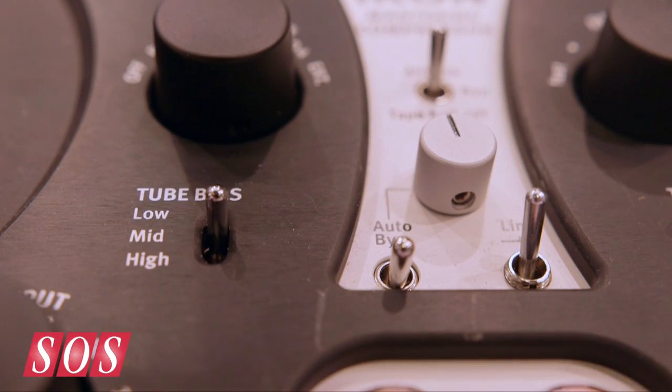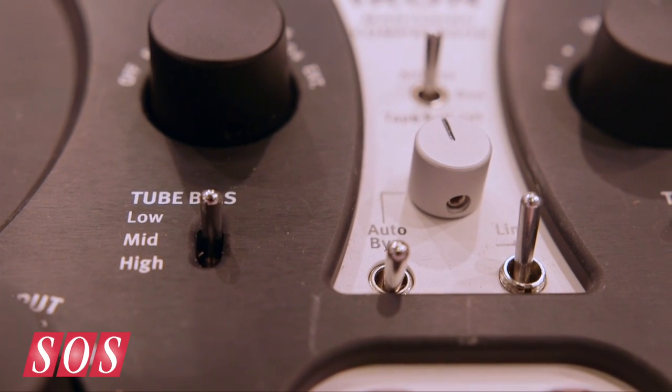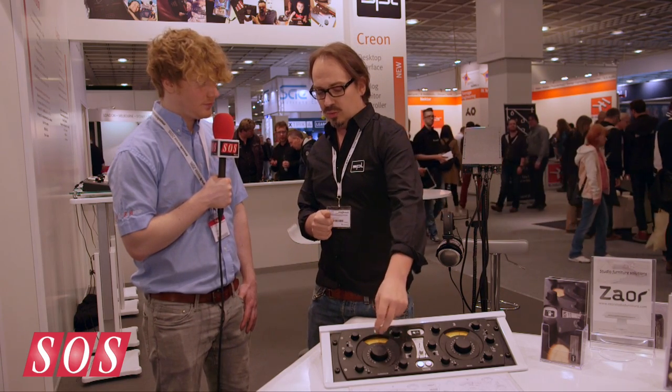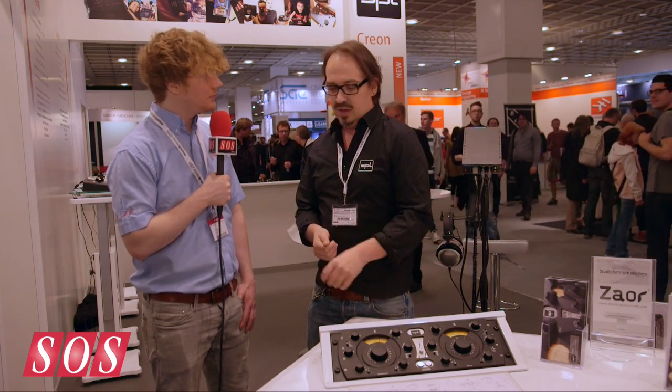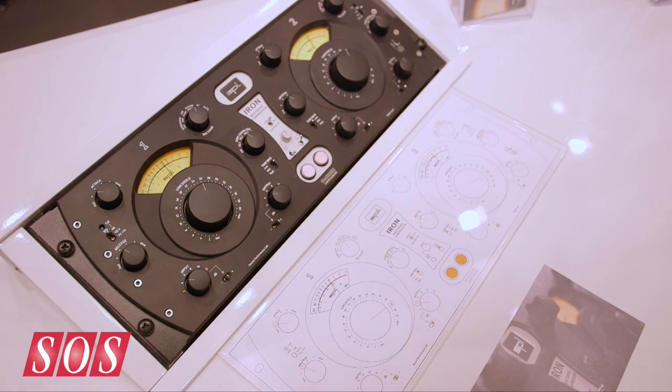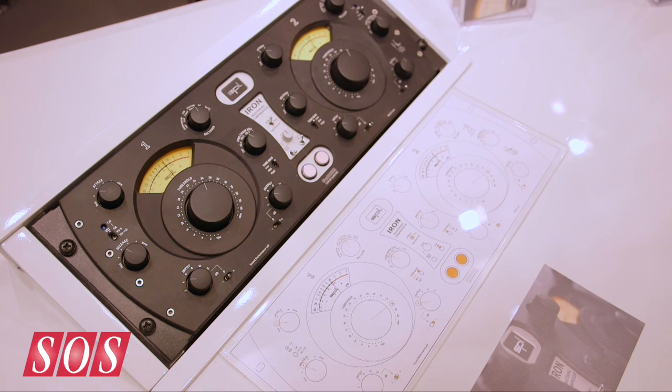Those are matched tubes — we match them in our lab. You can switch the tube bias between low, mid, and high, so you can get different tones and more compression out of the tubes. You can use the input gain and the gain staging, and you have a threshold which is stepped in 42 positions. All controls are stepped switches on this compressor, so it's really easy to recall and perfect for mastering.